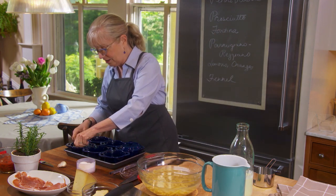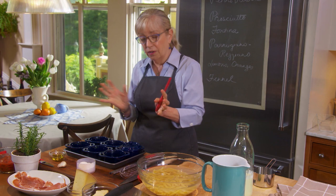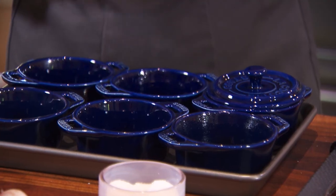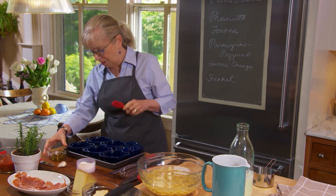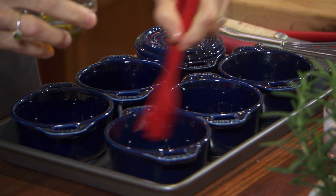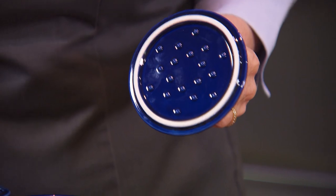These little guys are the mini version of what everybody gets for their wedding — that enamel cast iron version of the large Dutch oven. Here we have one-cup mini Dutch ovens, so everybody gets their own personal little dinner. I'm using olive oil to grease them. They also come with lids, which is wonderful for presentation, and the lids are self-basting.